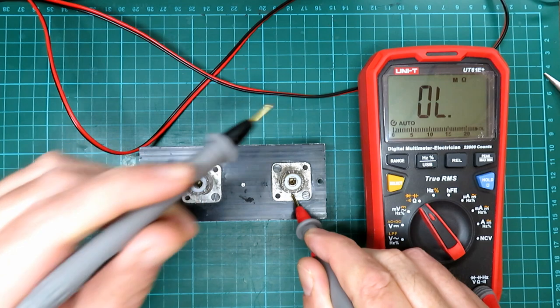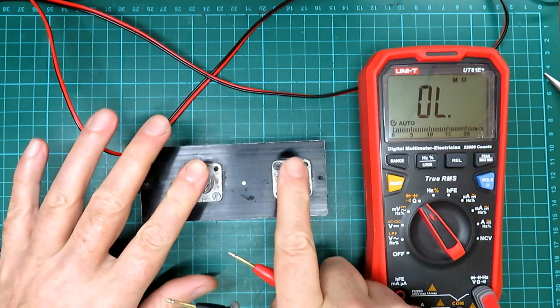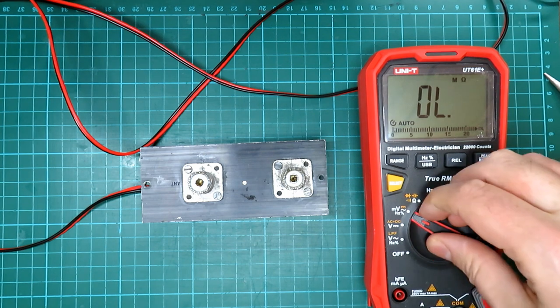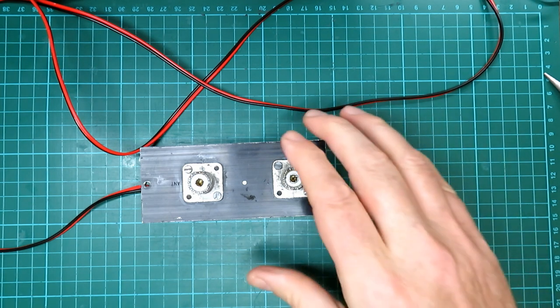We've got absolutely no resistance between the positive terminal of that one and the case, so as long as we present a 50-ohm dummy load — we do have a 100-watt dummy load at the end of this chain — we should be okay. We will measure the power we're putting into it first, because that's relative to how much power we get out.